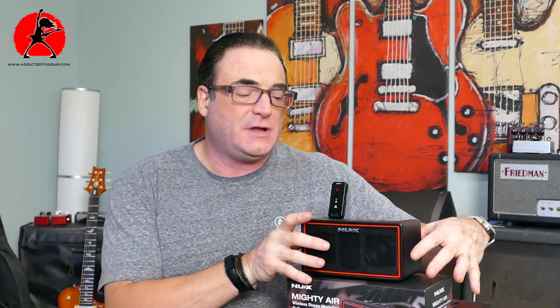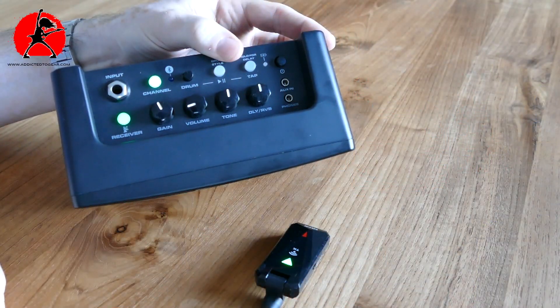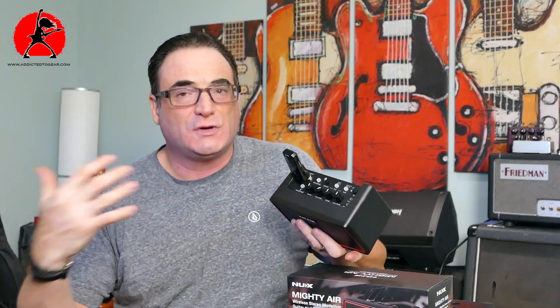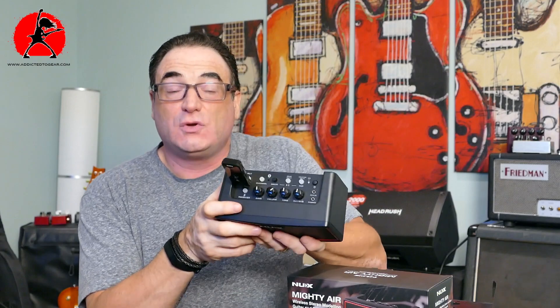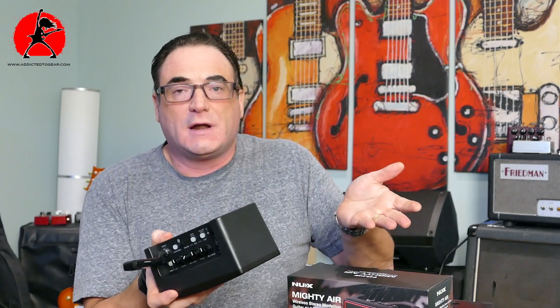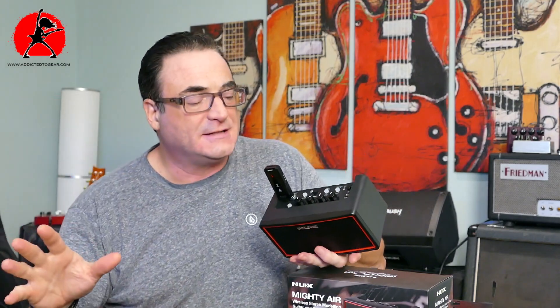One of the things I really like about this unit is that the learning curve is not very steep at all — it's pretty straightforward. The controls here for gain, volume, tone, delay, and reverb are all available directly within the editing software as well. So you don't need the editing software with you; you can do a lot right from the unit itself. But if you want to get down and dirty, you can dive into the editing capabilities to your heart's content.